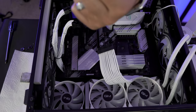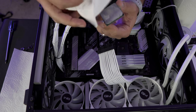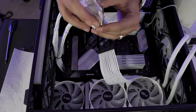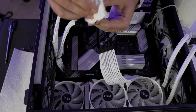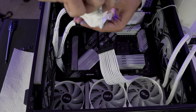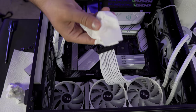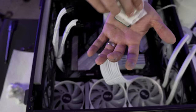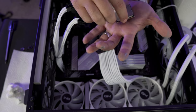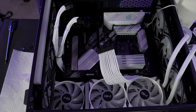Carefully removing the CPU and cleaning off the excess thermal paste — I apparently put way too much on last time. I'm wiping most of it off with a paper towel, then using isopropyl to get the rest off. Just laying it on my hand and doing this gently — I don't want to bend any pins. This is an AMD CPU so the pins are on the socket, not the CPU itself.